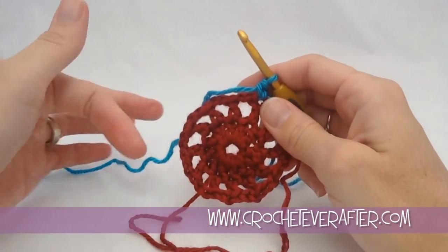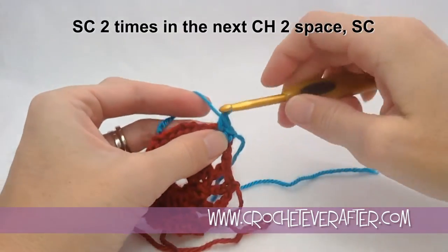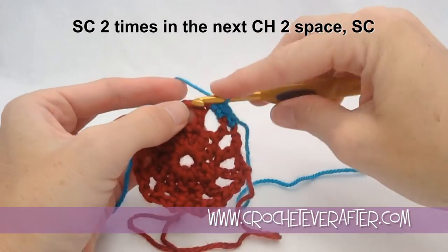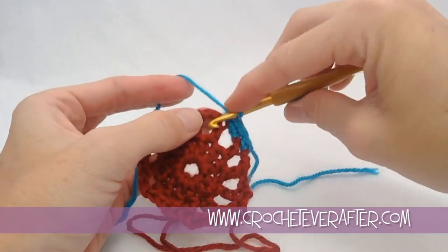This whole round is just going to be single crochet. We're going to do 2 single crochets around the chain 2 space — 2 to take up 2. Then we're going to do a single crochet in our double crochet, in those top 2 loops. And that's what we're going to do all the way around.